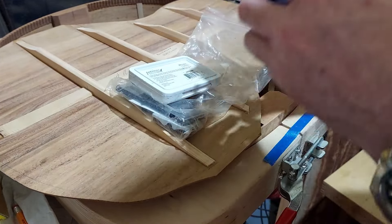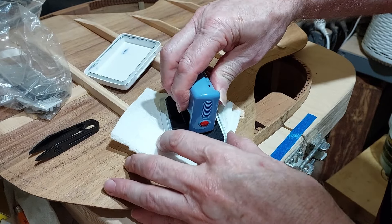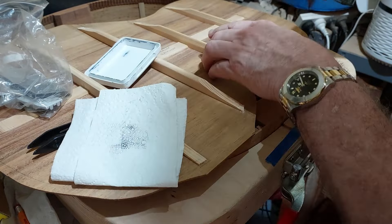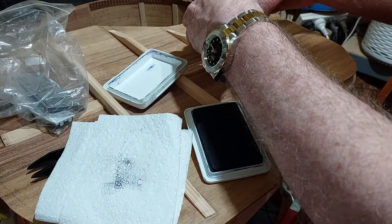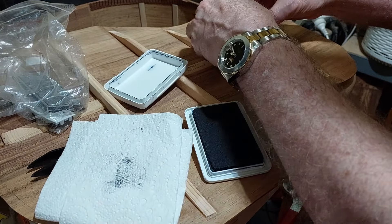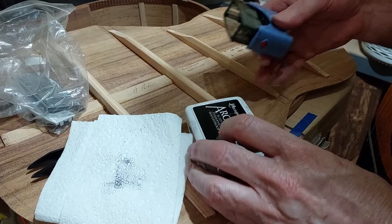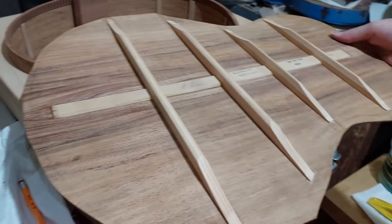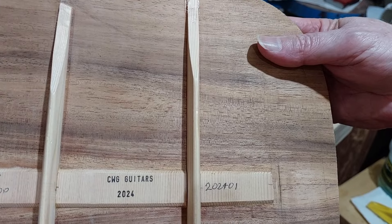After it's dried for about two hours it's time to do the back, and this is the first guitar of 2024 so I have to change the date on it. Okay, signature. I probably should have put all Australian Blackwood on this guitar.